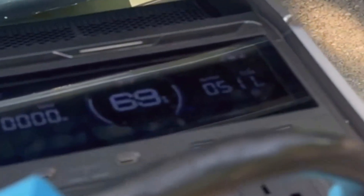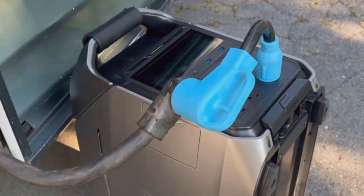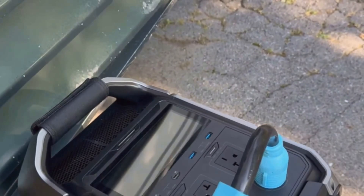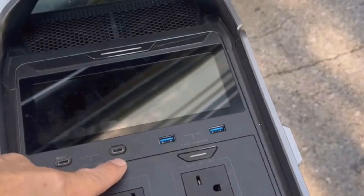You can also recharge it with those big EV charging piles if you want ultra-fast speeds. What I especially love is the combo charging — using AC and solar at the same time. I got it from nearly empty to 80% charge in under an hour using that combination.